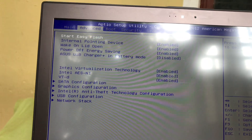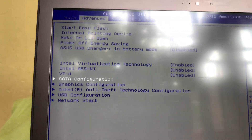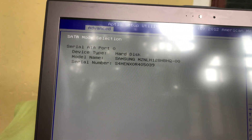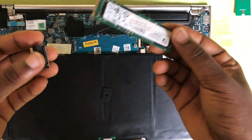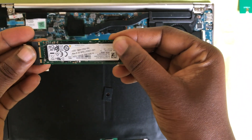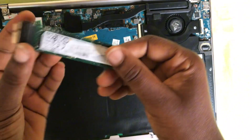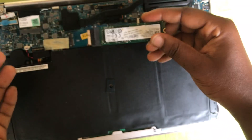I'll go to SATA configuration, and yeah, I think it works. I'll now test the short one as well. This short one doesn't have any screws — you don't have to screw it.